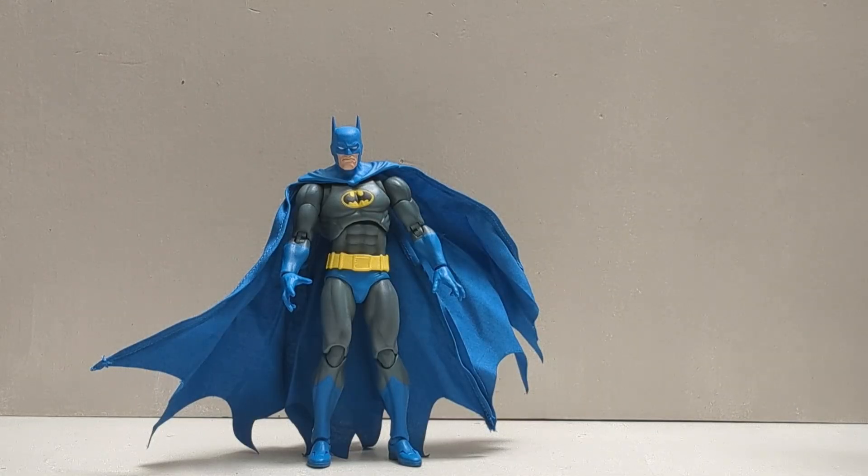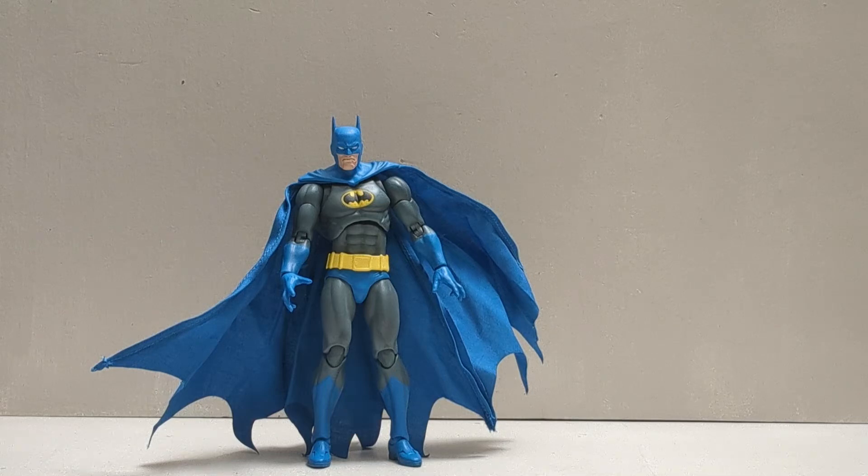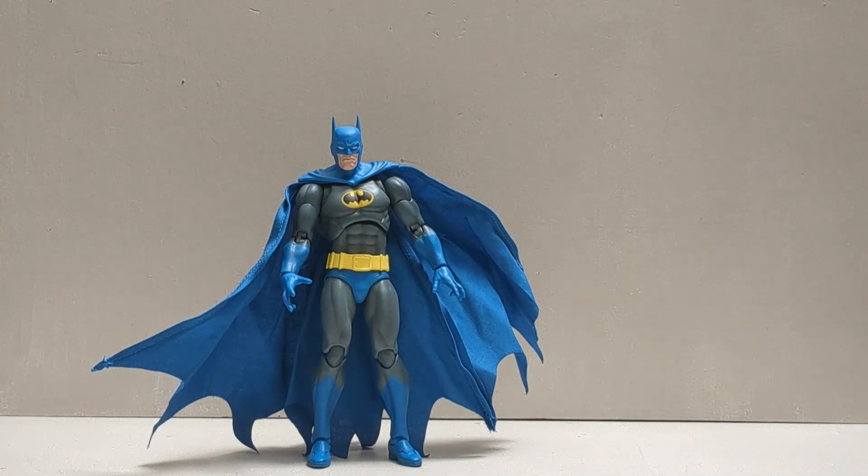What's going on everyone? Sonny here, as you can see by my hands. Today we do have this Mafex Night Crusader Batman — really dope Batman. First you're like, but Sonny, I already have Mafex.